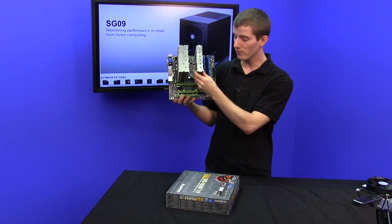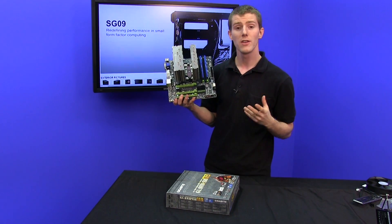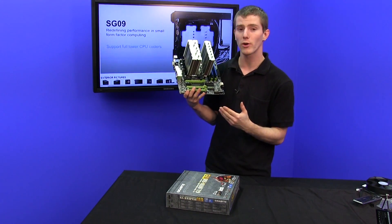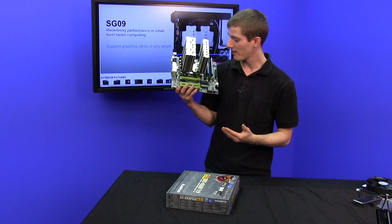The motherboard we chose for a couple of reasons. Number one is because it's a G1 series board, it's got all those overclocking features. Number two is that, like most G1 series boards, it has excellent onboard audio because we're going to fill up all the PCI Express slots and we're not going to have room for a dedicated sound card.